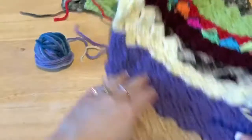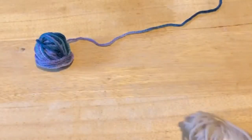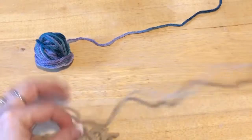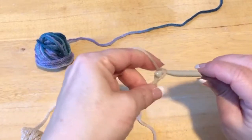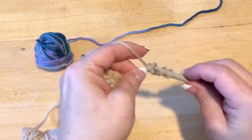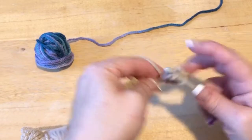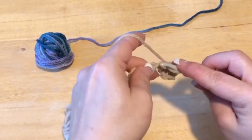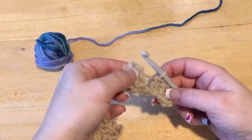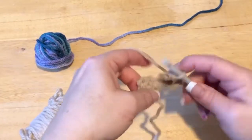If we go back to the one I've already got started, that's that first square right there. So then you chain six — one, two, three, four, five, six. Then in that fourth chain from hook, you're going to do a double crochet, and then a double crochet in the next two chains. Then you turn that first one that you did, and you're going to slip stitch where the chain three was — slip stitch into there.